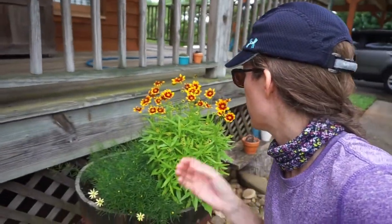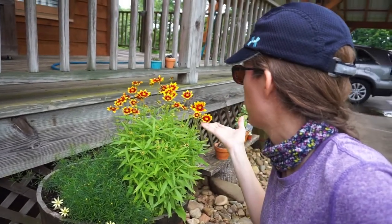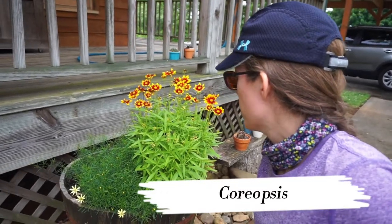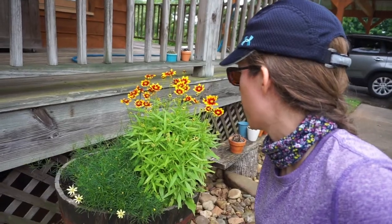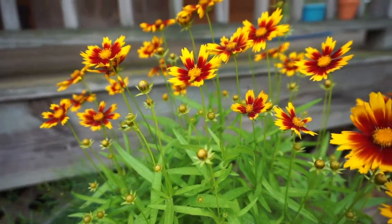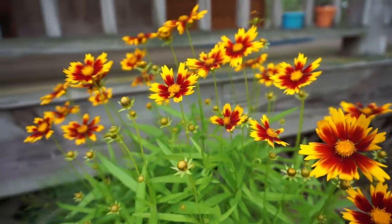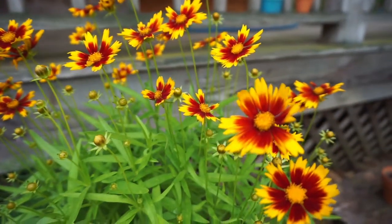I just want to talk to you guys today a little bit about coreopsis because I know this is a common one that people have in their flower beds or gardens. I just love the coreopsis — mine are in full bloom right now. Now I usually deadhead mine to keep them going really well. With coreopsis, their blooms are just gorgeous and they often last through the end of the summer, but you're not going to get the maximum blooming if you don't deadhead them.